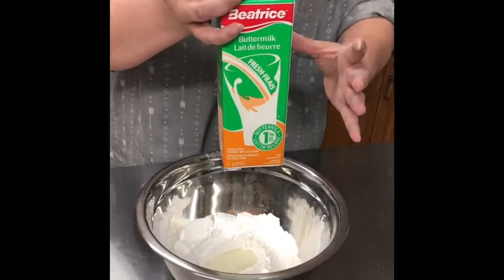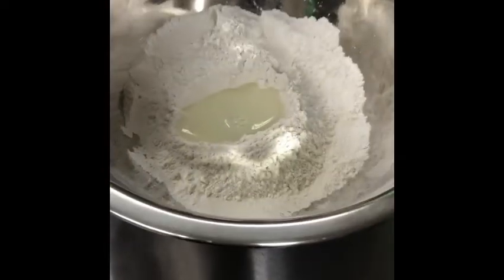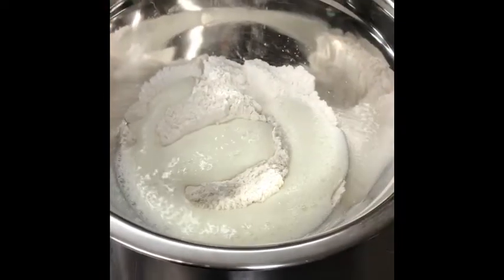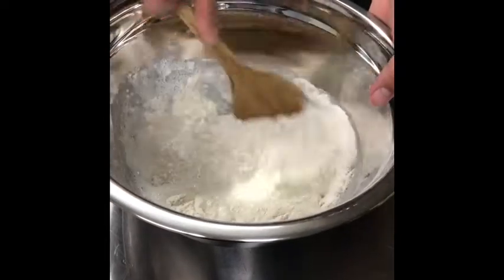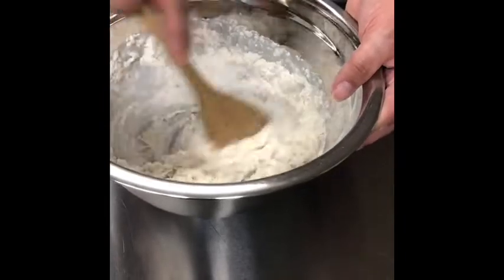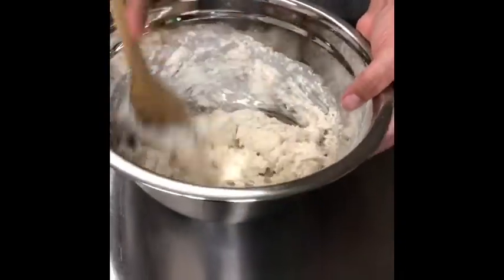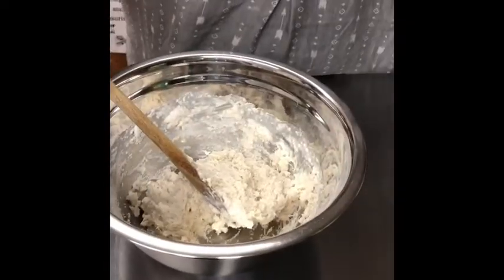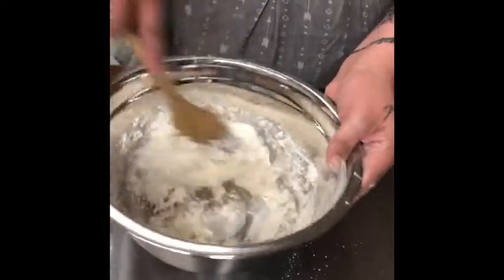Always remember to shake your buttermilk — it separates, as we can see. If it gets too sticky, you can always just throw a little bit more flour in. You want your dough to kind of be like a Play-Doh-y texture, not too sticky to roll out. It'll stick to your hands and your table. So just throw a little bit more in at a time.